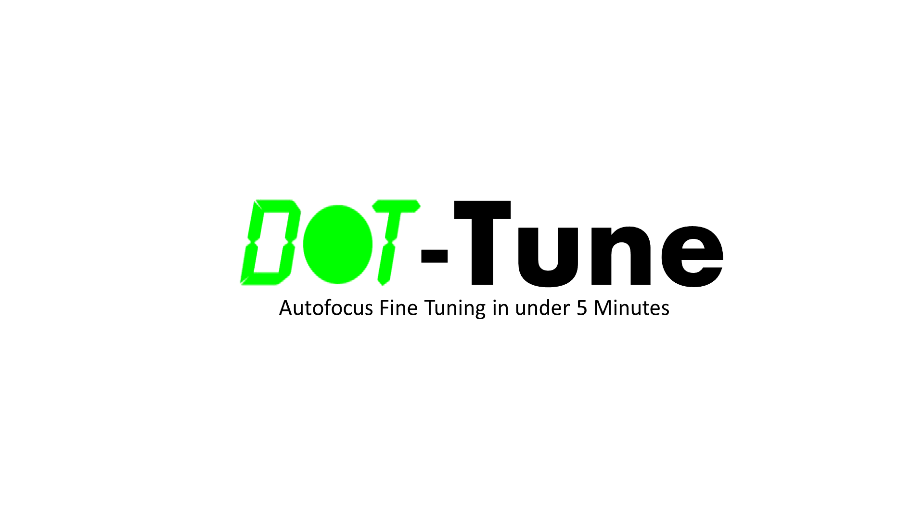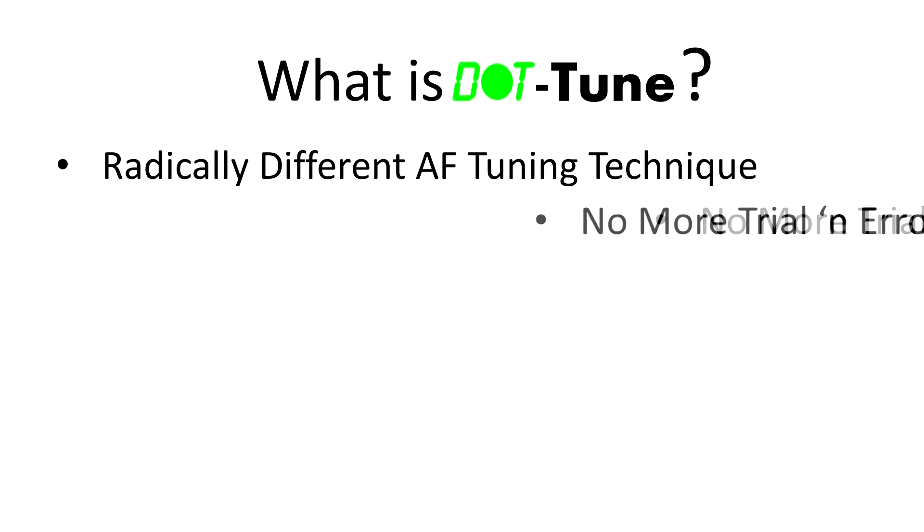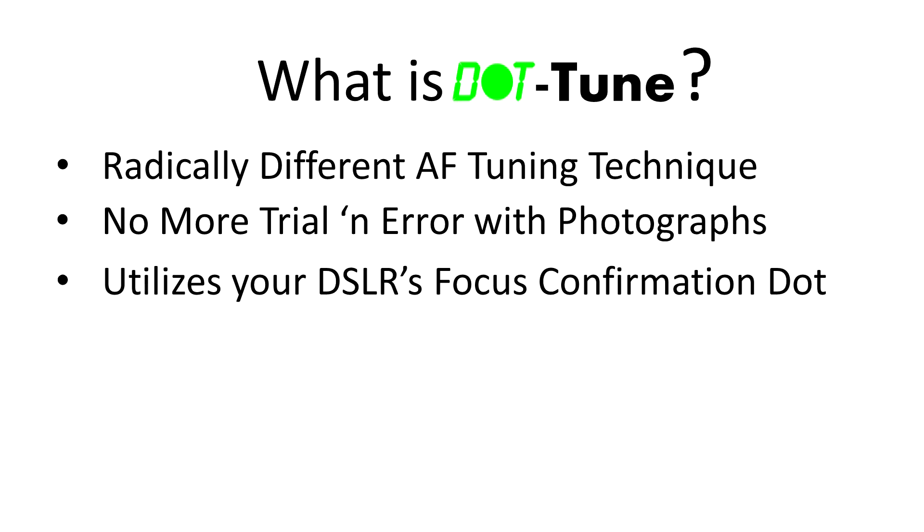In this video, I'm going to show you a new and radically different technique I've developed for fine-tuning the autofocus on your lenses. I call it Dot Tune. Unlike existing tuning methods which require you to take a bunch of photographs at various autofocus tune values until you find the value producing sharp photos, with Dot Tune you start with a sharply focused image and then use the focus confirmation dot in your viewfinder to find which tune values will produce that result.